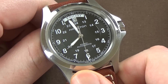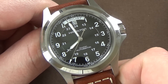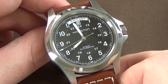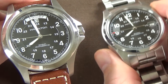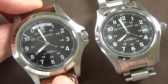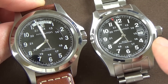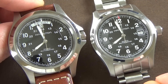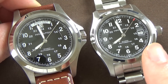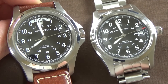Now let's talk about the case and design features. I was previously unsure about the sizing, so I'll bring my 38 millimeter Khaki Field in frame for comparison. The Khaki King is 40 millimeters in diameter; the Khaki Field is 38. Lug widths are the same at 20 millimeters, and thickness is the same at about 11 millimeters.